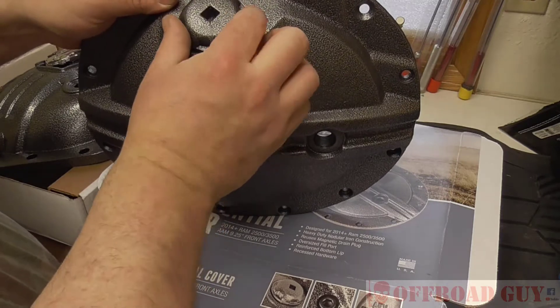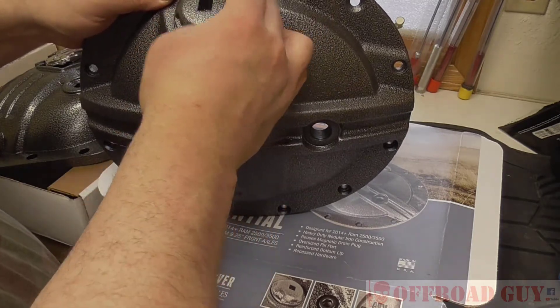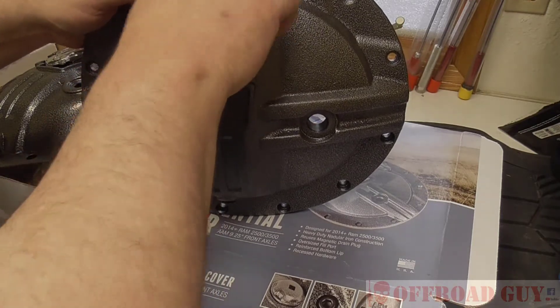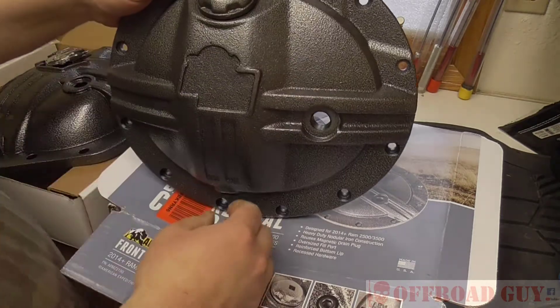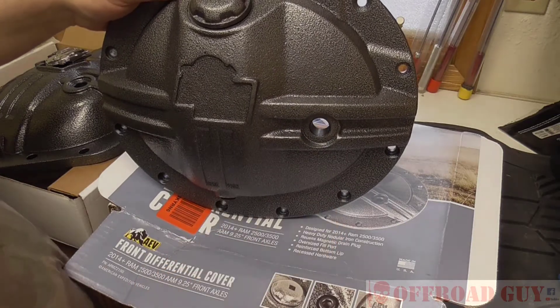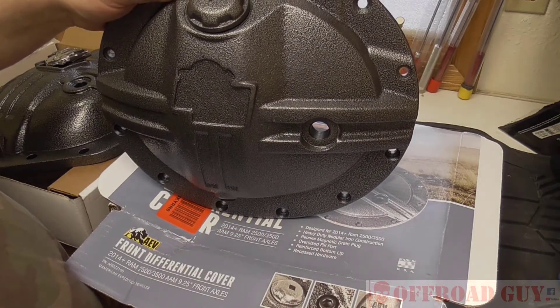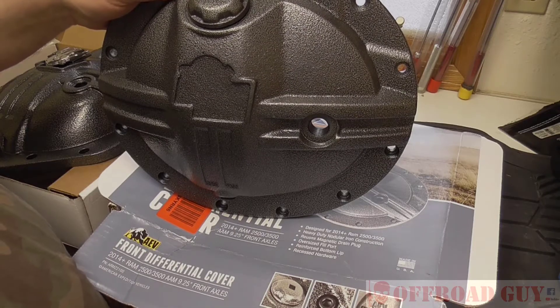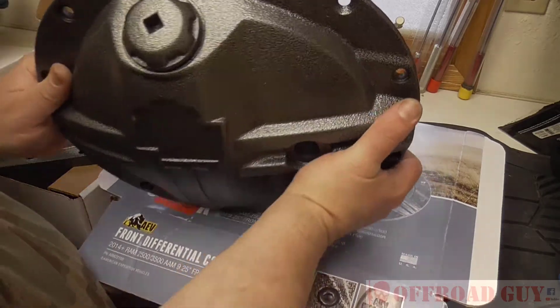I like how the fill port is sized — looks like about a three-eighths ratchet is all you need to fill it. The only odd thing I thought was that you have to take and reuse your factory drain or fill plug from your old cover. I think that's kind of different, but whatever, it's not too big a deal.